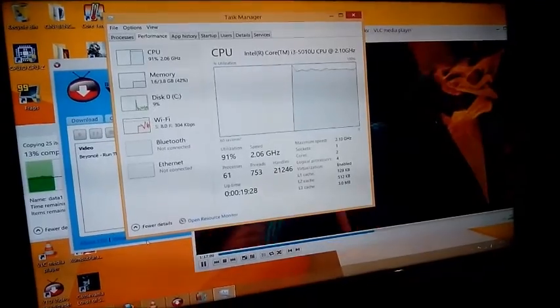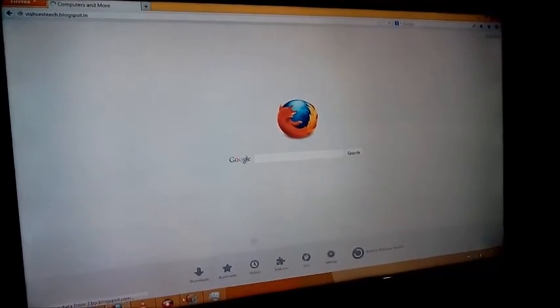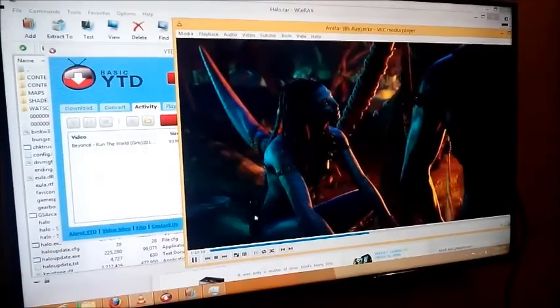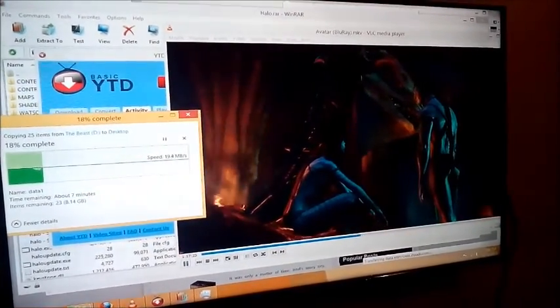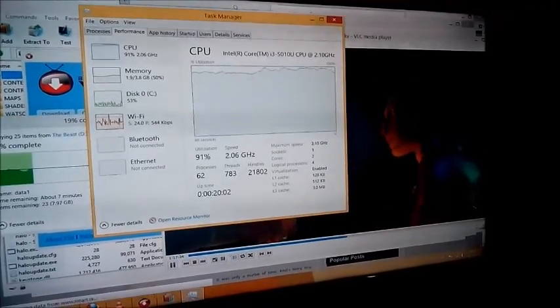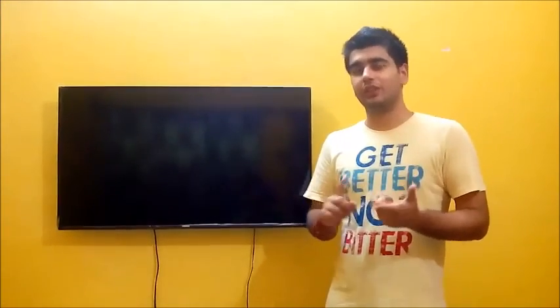Let's push this thing to the limit — I'm opening Mozilla Firefox to my own blog, Computers and More. The file is still decompressing, the conversion is on, the movie is playing, the copy-paste is being done, and I've opened the browser as well. We still have around 10 percent CPU headroom remaining. This is amazing — it really shows how competent the i3-5010U Broadwell is.